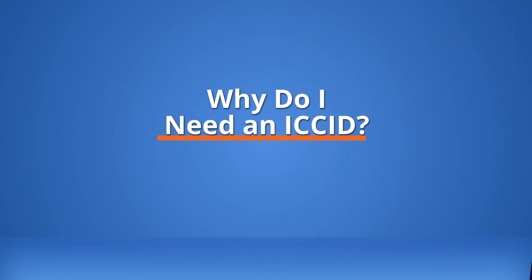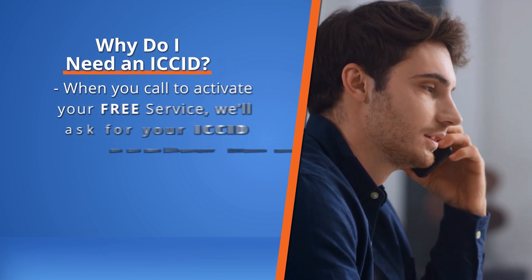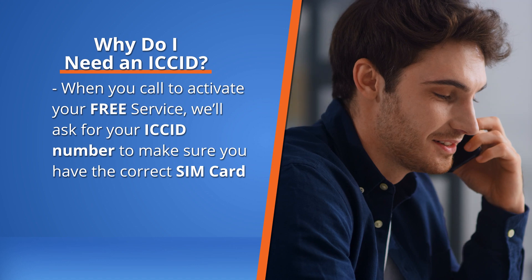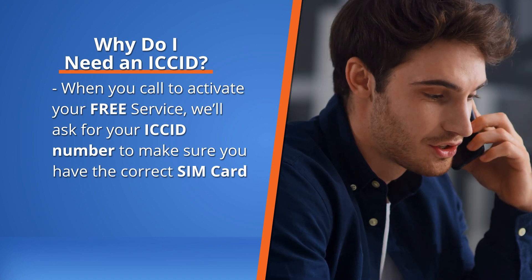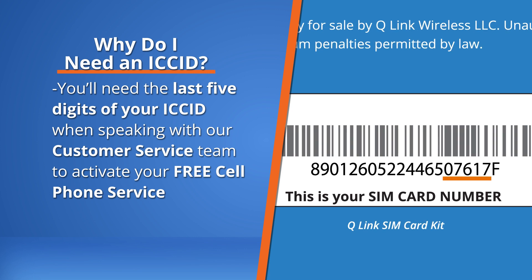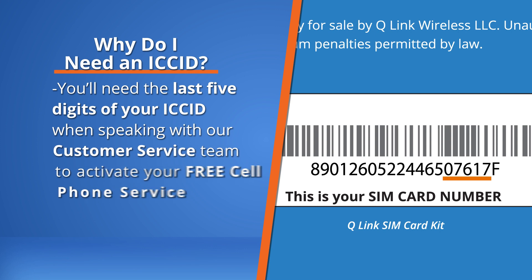Why do I need an ICC ID? When you call to activate, your free service will ask for your ICC ID number to make sure you have the correct SIM card. You'll need the last five digits of your ICC ID when speaking with our customer service team to activate your free cell phone service.